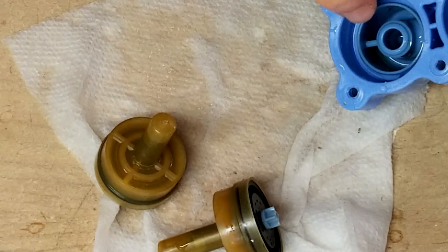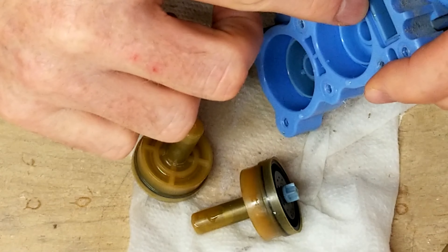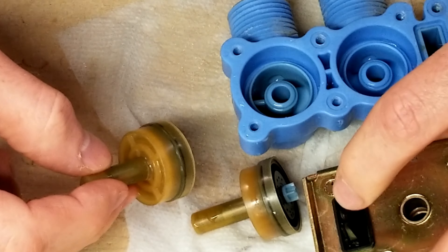You can see here how the hot water has stained the inside — turned it kind of yellow. And you can also see the same staining over on this side. This little rubber piece goes in here.